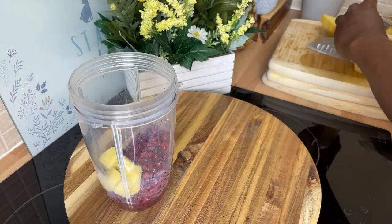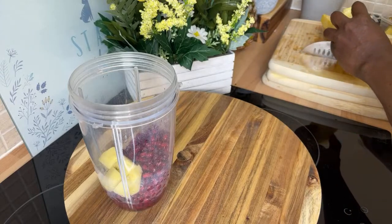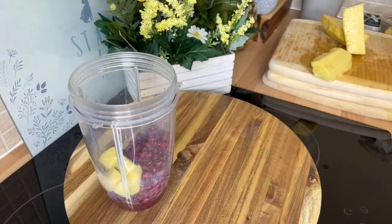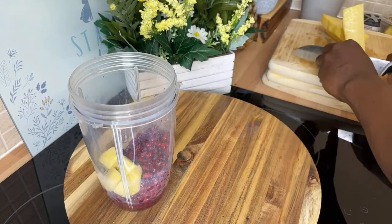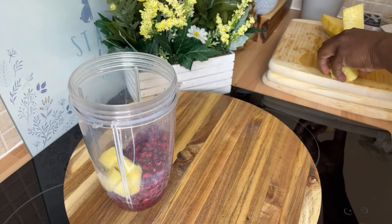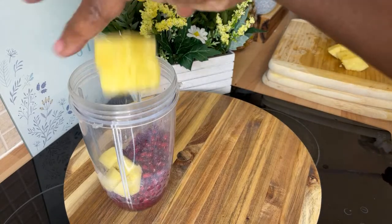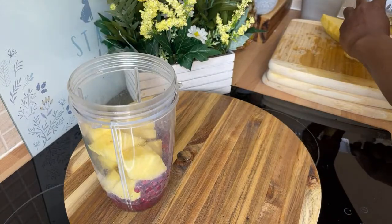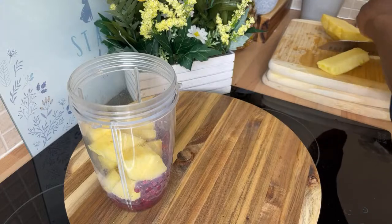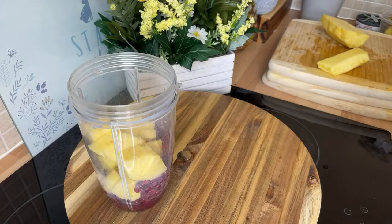I'm going to use roughly about half of the pineapple. Look at that — it's beautiful and nice. The flavor and the texture of the pineapple are so beautiful.